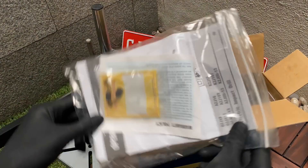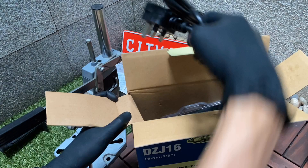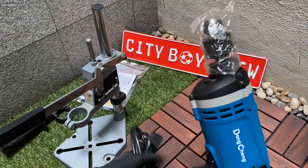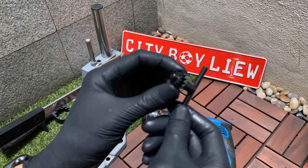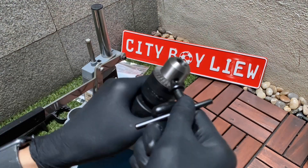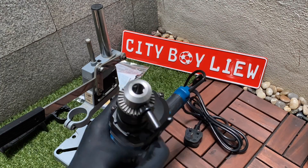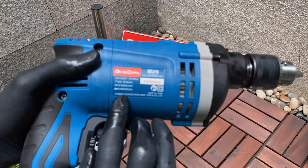This new unit unboxing will show you what comes in the box. It comes with the carbon brush and also an auxiliary handle base. It works best if you have a handle base. This chuck can feed up to 16mm for any drill bit that's 16mm or less. This is a chuck key, and this is the specification sheet.